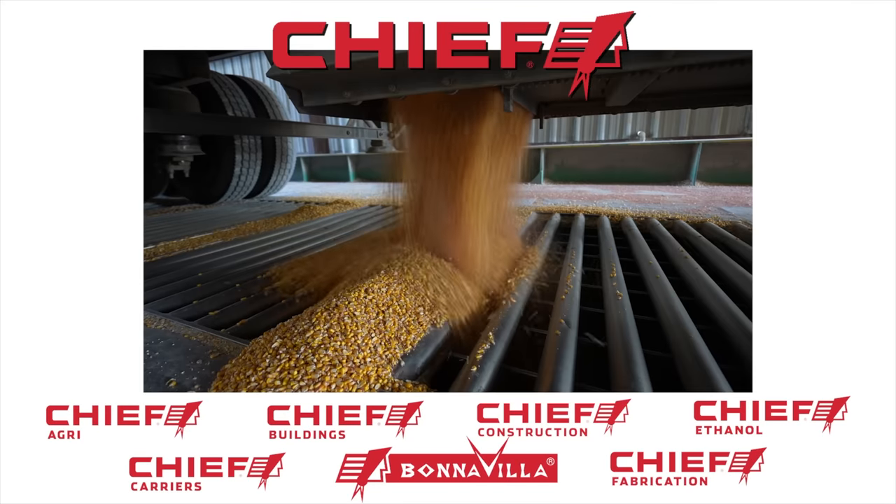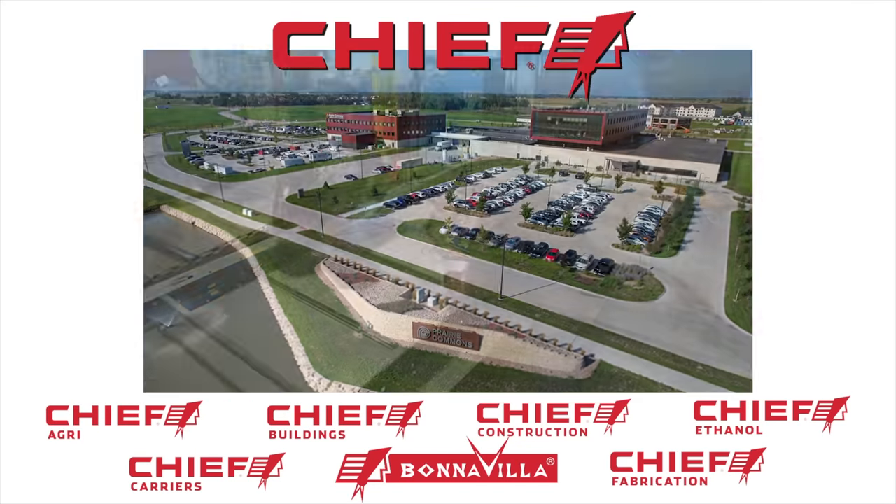Chief is a family-owned, Nebraska-based company comprised of seven diverse brands.